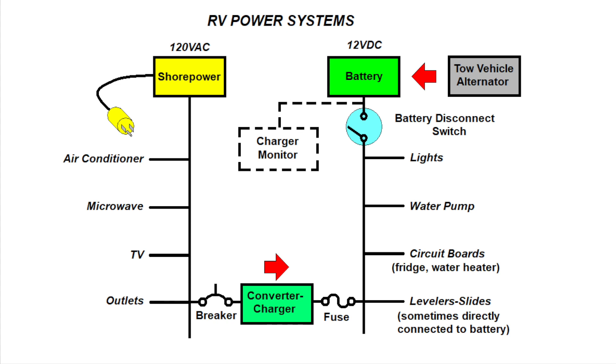When on AC power via the shore power pedestal, the more convenient functions of the RV are available, such as the air conditioner, microwave, wall outlets, and TV. Notice also that there is a converter powered by the shore power AC circuit that charges the battery. So if you lose lights after a couple of days when on shore power, it is likely that the converter has either a blown fuse on the DC side or the breaker has tripped on the AC side.